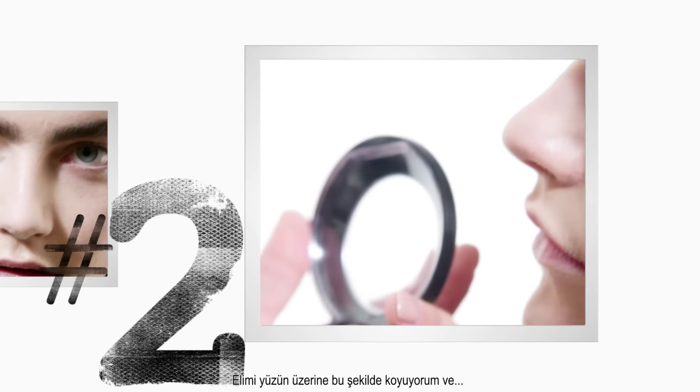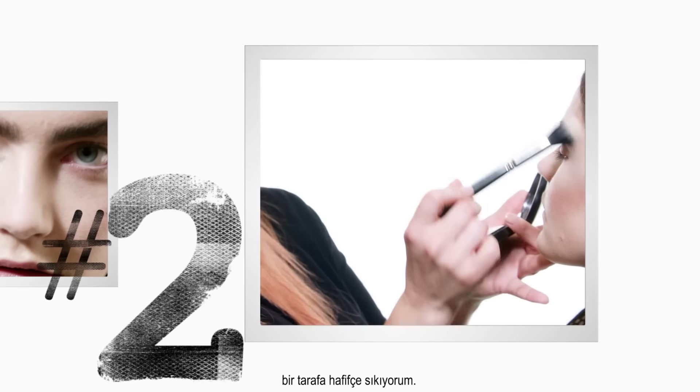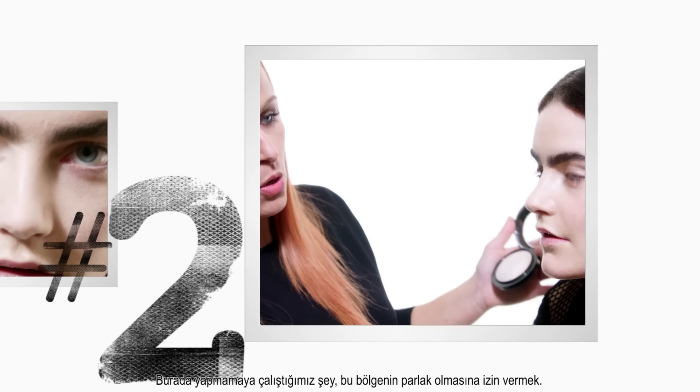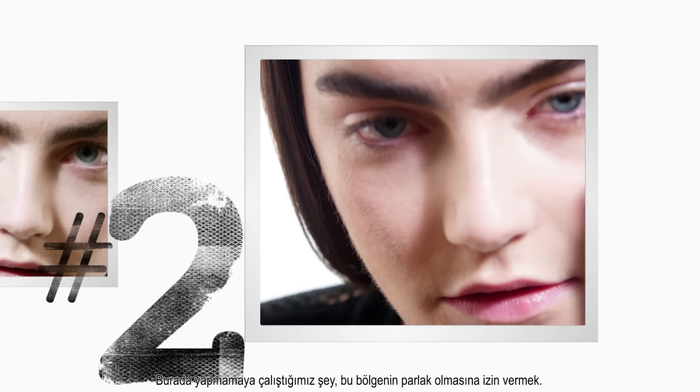Powder — placing the brush at the top of the cheekbone, wrapping around the edge of the eyebrow. Don't bring the highlight any further forward than the edge of the eye. What we don't want to do is allow this area of the face to become shiny.